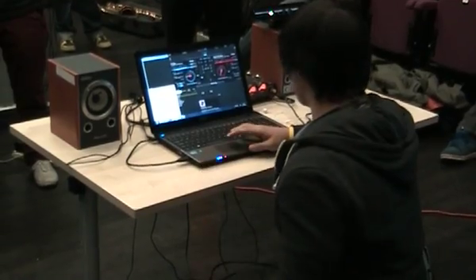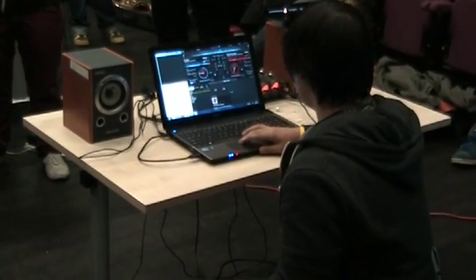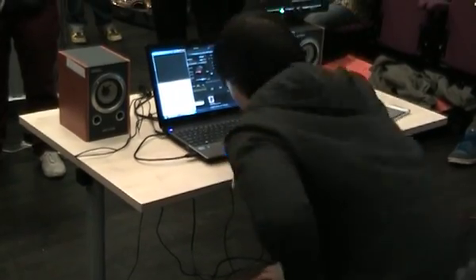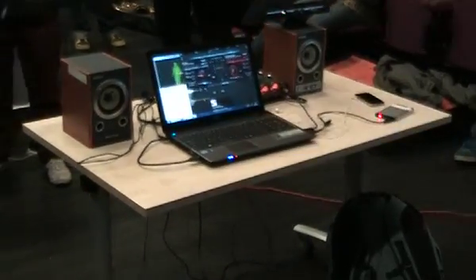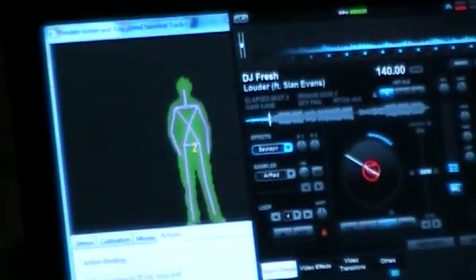So a couple of commands here — I'll show you how it works. You can see in the corner of the screen where my body is and it's reading it, but it's not really picking up anything. So what you have to do is calibrate it, and you do that by putting your arms in a W position like that until the calibration is done. Then you put in simple commands, like right hand forward to press play.